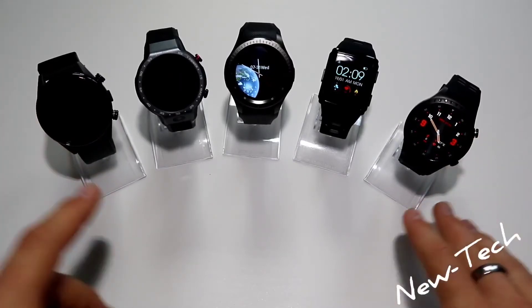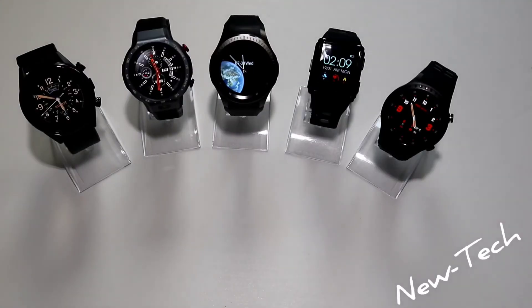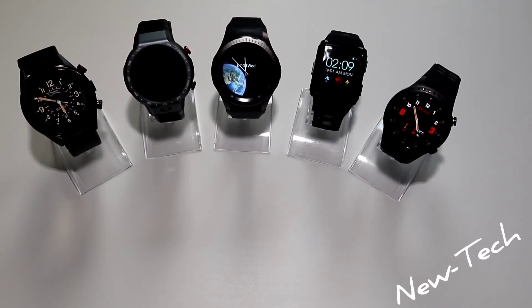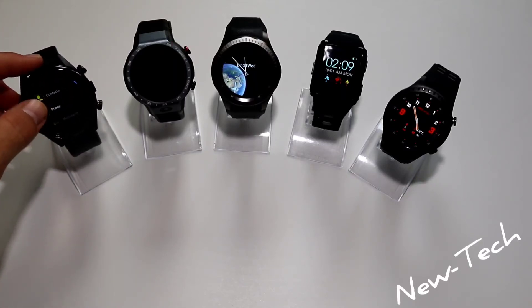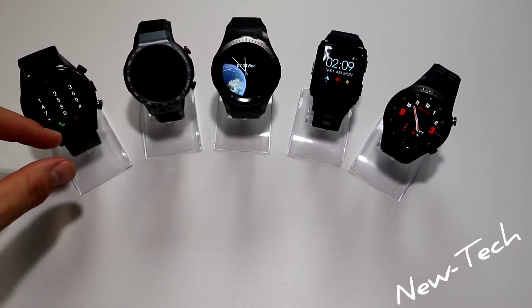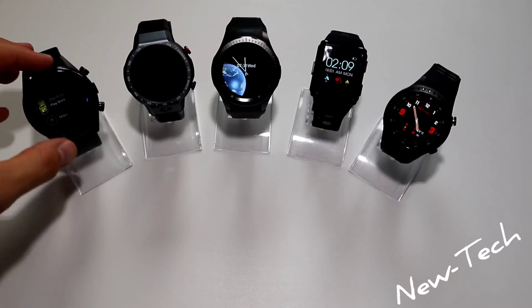Looking at the full comparison, the only watches without a camera are these three — the LP25, M3, and M1. The KIC C05 and Lam9 both have cameras with five megapixels. All five watches have GPS which you can use for fitness, sport, running, or whatever you need. You can also use them as a regular phone — once you insert a SIM card or connect via Bluetooth, you can make and accept calls, as you can see here, and you can download more apps on these watches.